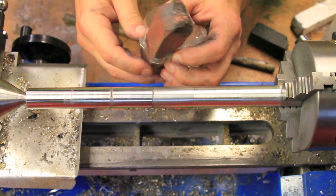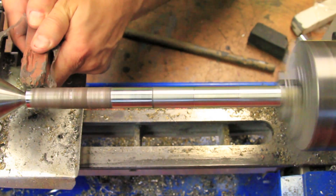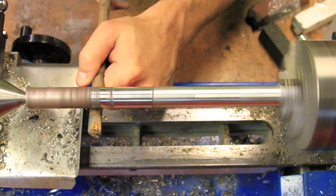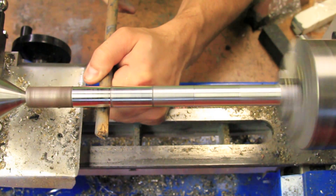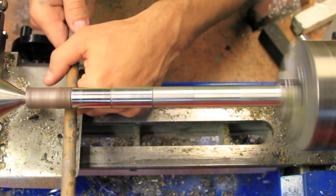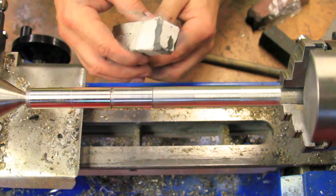After the aggressive compound comes the medium compound and the process is repeated. Finally, the high luster compound is used to really bring out a mirror finish.